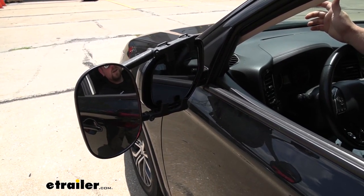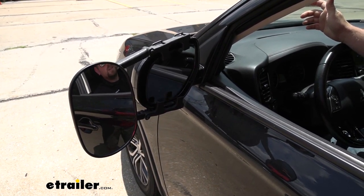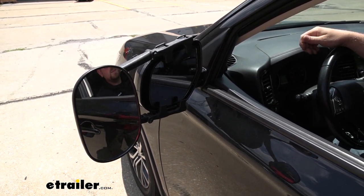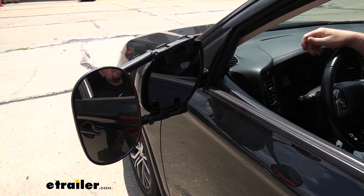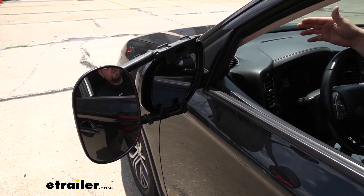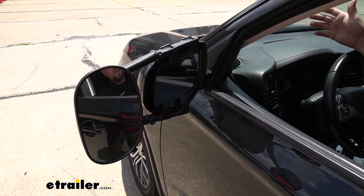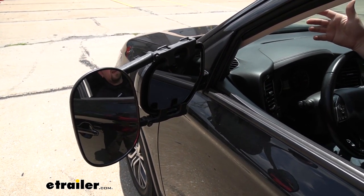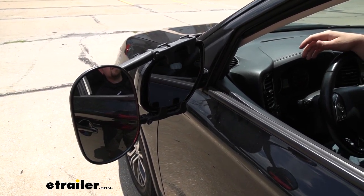Our factory mirror is still going to be able to be adjusted as well. We go from top to bottom, side to side — we still have a ton of range of motion. There is a little bit of contact at the very end of the sweeps, but we're still able to maintain all those typical sweet spots that we would usually use.